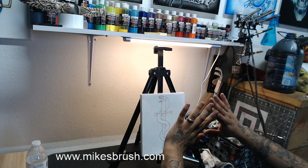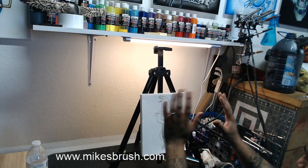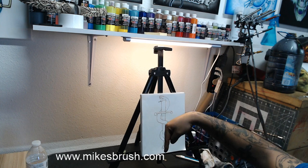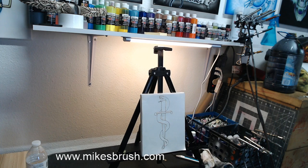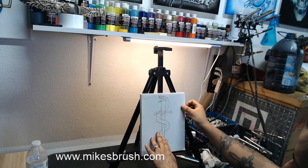Bienvenidos todos. Les aviso: el link para el dibujo está abajo en la descripción de este video. Si abren la descripción, hay un link para el dibujo — dice 'drawing link'. Pueden hacerle click y les va a salir el dibujo, lo pueden bajar y usarlo gratis. Nomás lo he trazado en un papel y lo he recortado con una navaja, y así vamos a empezar.